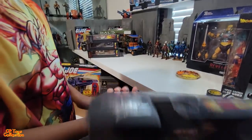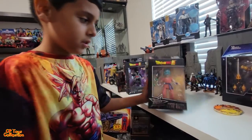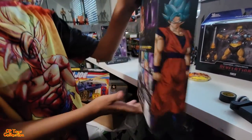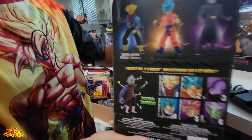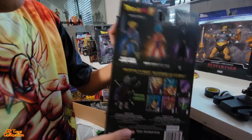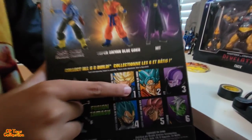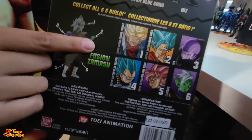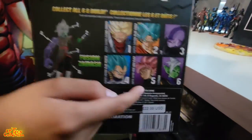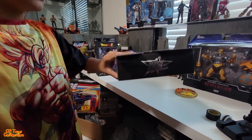Now we're looking at Super Saiyan Blue Goku. Here's the front — pretty cool picture. The back with all the characters — they're the same as the other one? Nope, very different: Super Saiyan Future Trunks, Super Saiyan Blue Goku, Hit, Super Saiyan Blue Vegeta, Goku Black Rosé, and Zamasu. Let's look at the bottom.